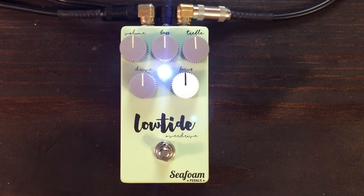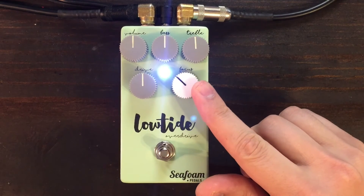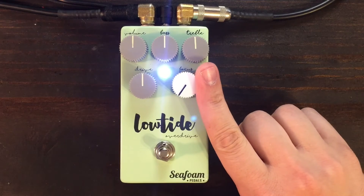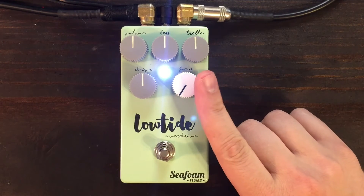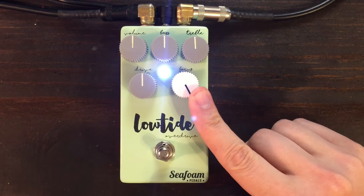The focus knob is how you put the final touch on the sound you want. This is the clipping style, with two completely different types and paths within the pedal. In the middle there is no added clipping besides the pair of transistors at the heart of this drive. Turning left gradually swells into the clipping style of a famous horseman pedal. Turning right is the clipping flavor of a classic green box.